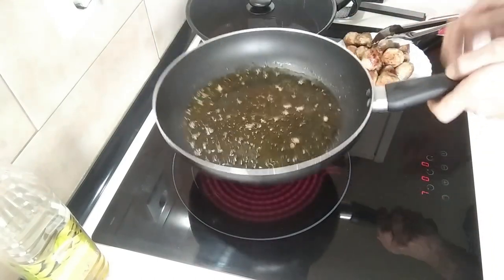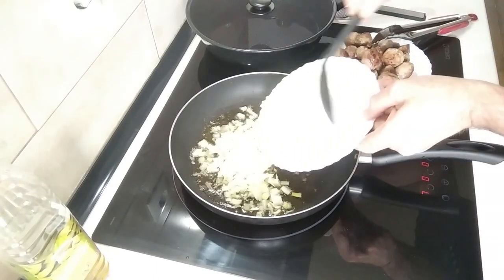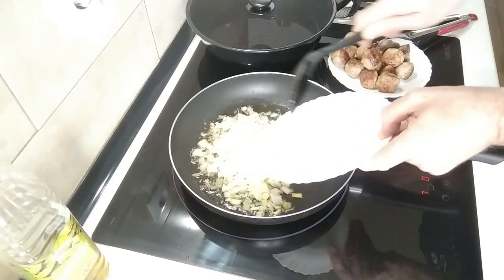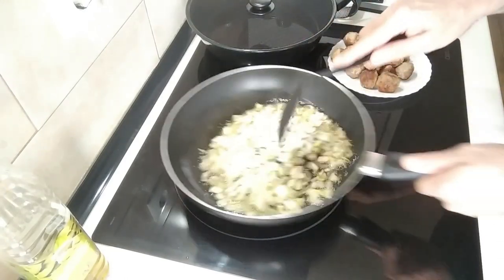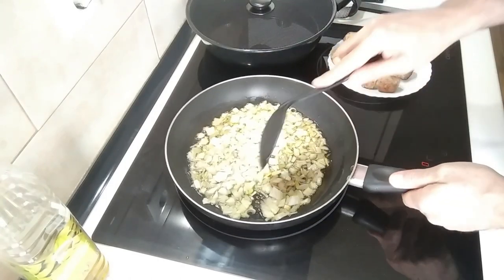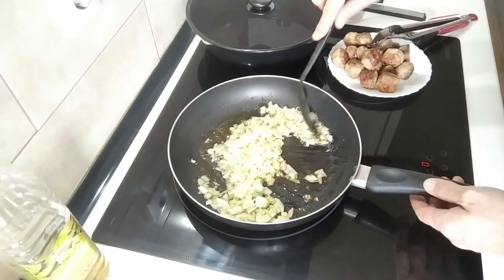In this same oil, I'm going to add the onion. It's a medium-sized onion, a whole one this time, all finely chopped. I'll move it about every now and then — I want it to be nice and soft.